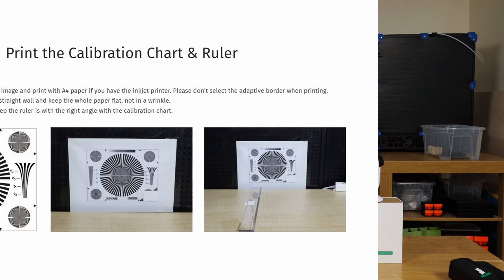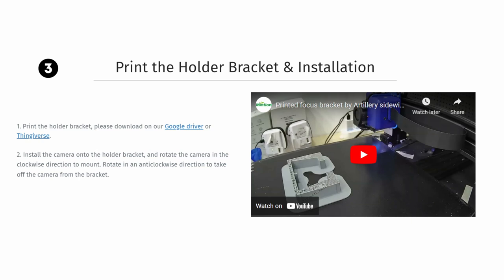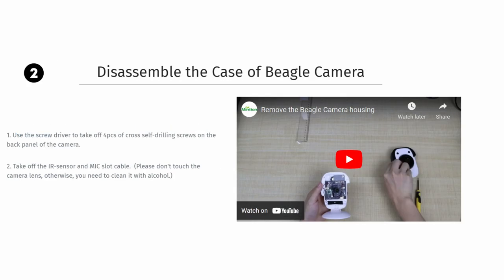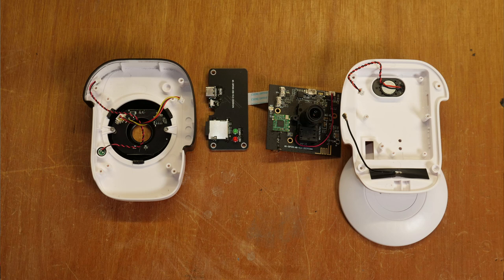Yeah, not great. The video is clearly not in focus, so I looked through the settings for autofocus but found nothing. Following the blog again I found an article on camera focus which explains the process of printing a calibration chart, printing a jig to put the camera on for no apparent reason, and then disassembling the camera to adjust the lens. What? Do I really need to explain why this is terrible? How is that the solution?